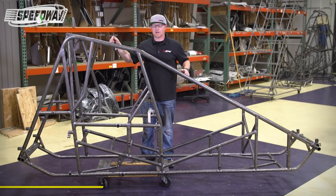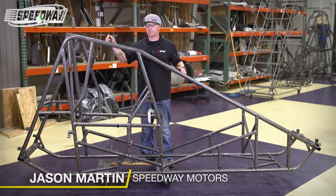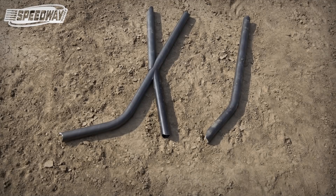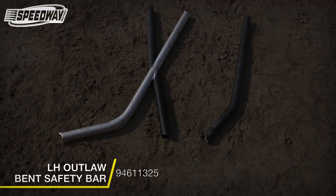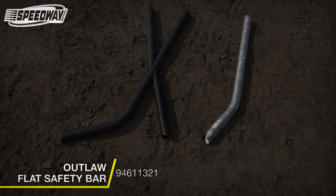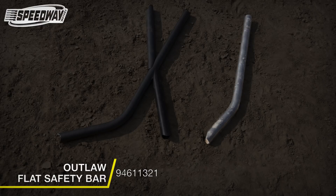Hello everybody, I'm Jason Martin from Speedway Motors and Eagle Motorsports. Today we're going to discuss some of the new rule changes that a lot of you have heard about. We've got some new bars added to our supply that you can access and adapt to your current chassis with little or no pain.